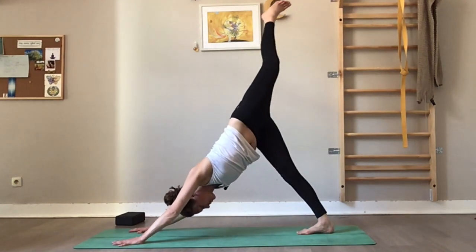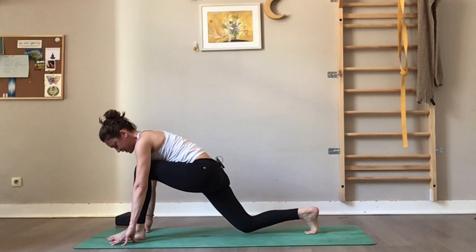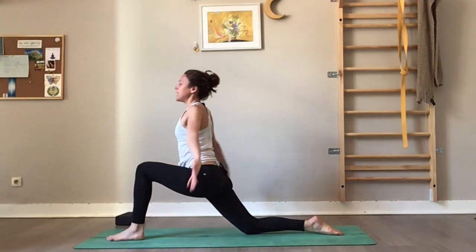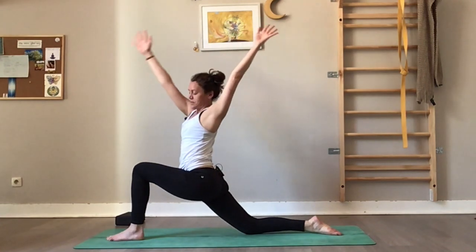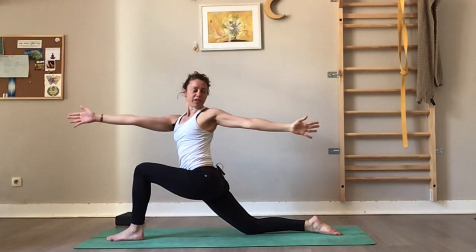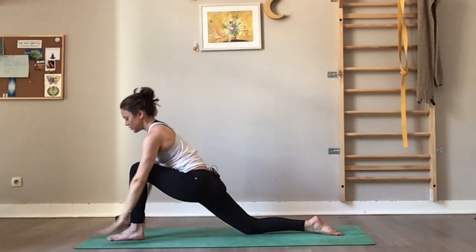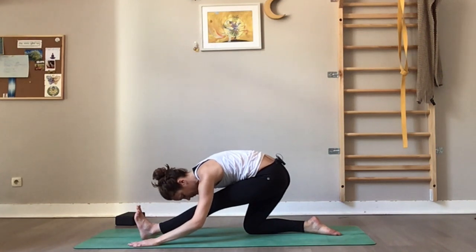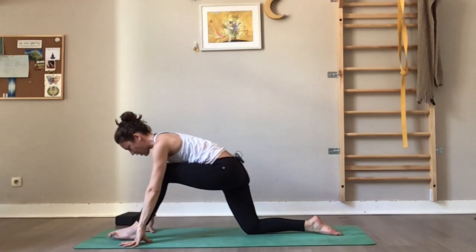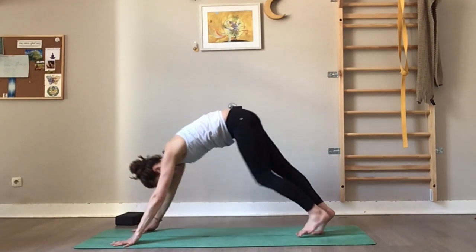Inhale, left leg high. Exhale, left foot at the front of the mat, right knee on the floor. Inhale crescent moon. Exhale, twist — right arm forward, left arm back. Inhale. Exhale, hands on the floor, straighten the front leg — half split. Inhale to the front, tuck the right toes, lift the knee, and downward dog.